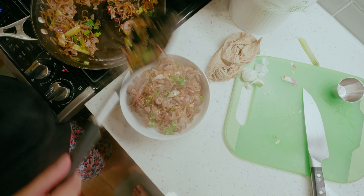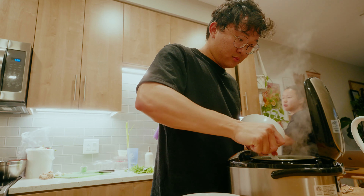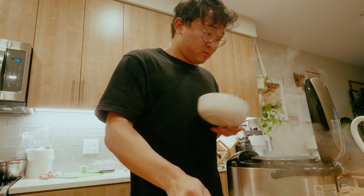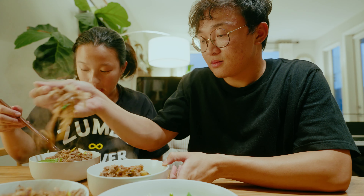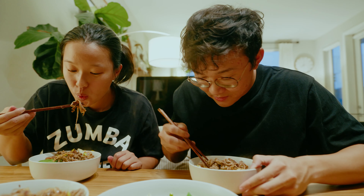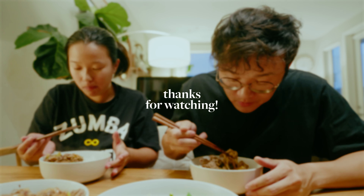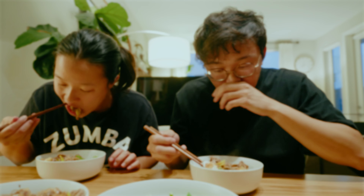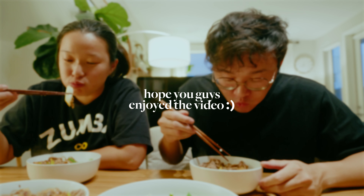Let's check it out. Really good — it's like a little spicy.